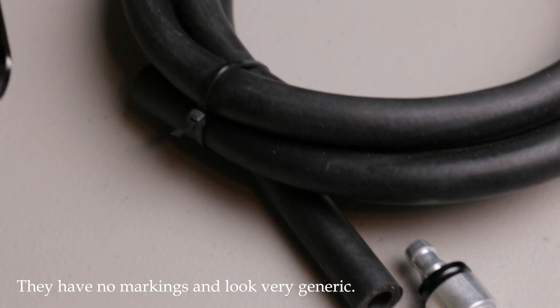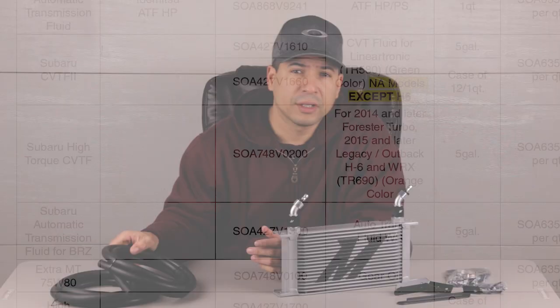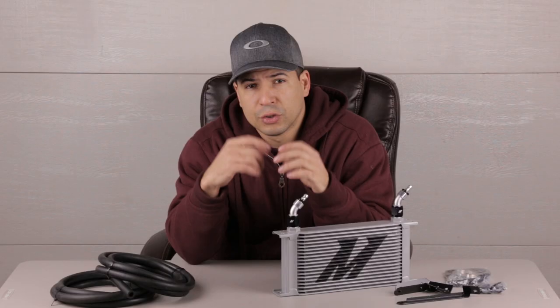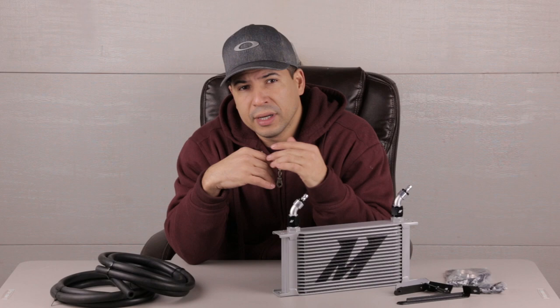If you choose this cooler, be aware that there are many complaints that the included lines don't hold up well over time, so you should upgrade the lines at the time of install or at your earliest convenience — I cover the parts I used in my installation video. You will need about a quart of the proper high-torque CVT fluid. If you take anything from this video it should be that the fluid is super important. As of right now it's only available at dealers in five-gallon pails, so bring your own container and ask them to sell you a quart or two. Don't experiment with a replacement fluid.